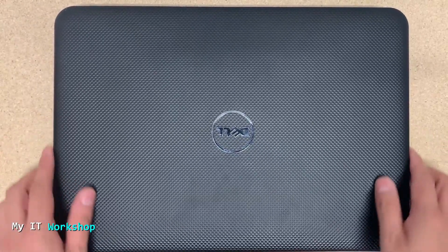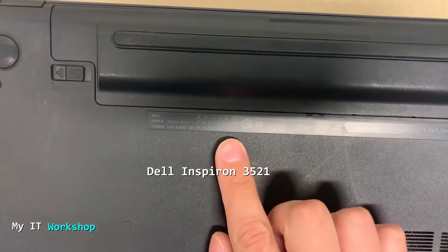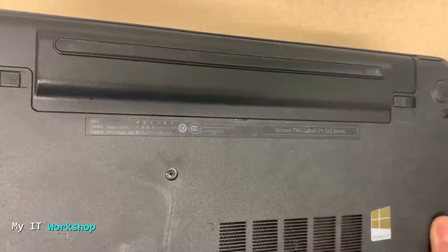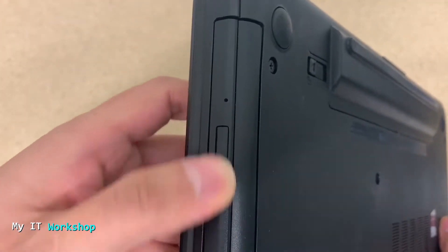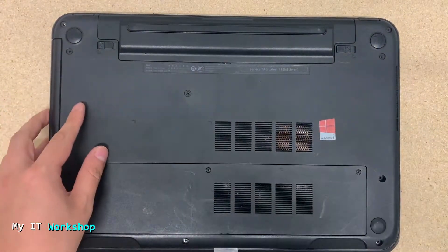The problem I'm having with this Dell Inspiron 3521 — I'm showing you the model there, the letters are very small — is that the optical drive is not working. The CD/DVD reader is not working. I tested with music, with a movie, and with data, and it just doesn't read anything, so it needs to be replaced.